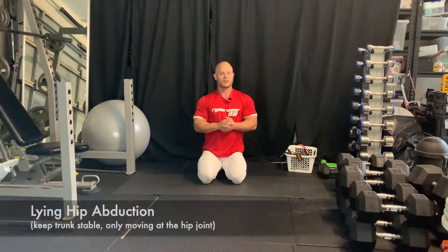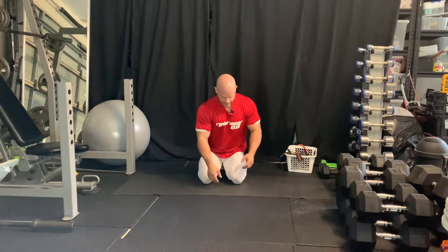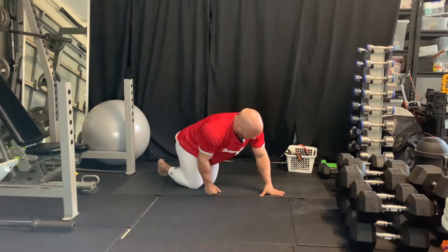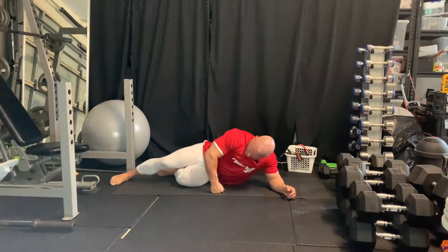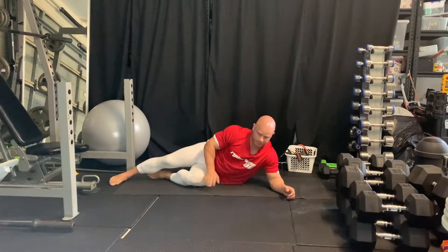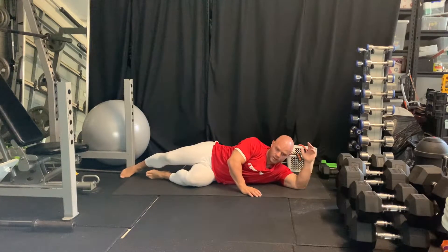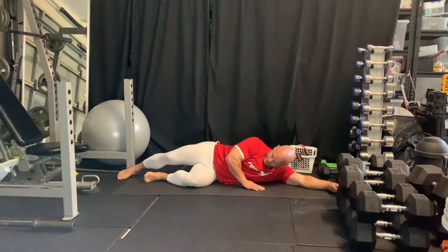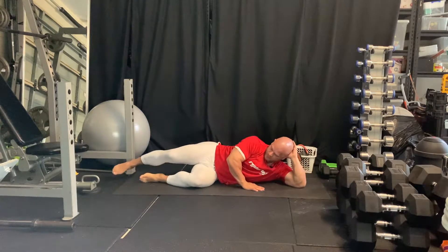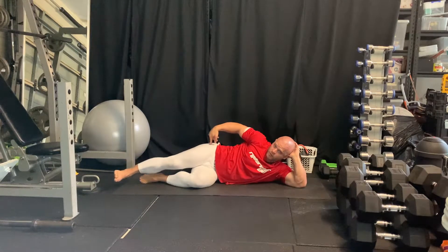We're going to do an abduction exercise for our glutes — glute min and glute med — in a lying position on the side. You can have the knee that's on the floor bent, and the top leg can go up like this or out like this. It doesn't matter, but this position is preferred. We want to use our glute min and glute med to come up into a contraction.